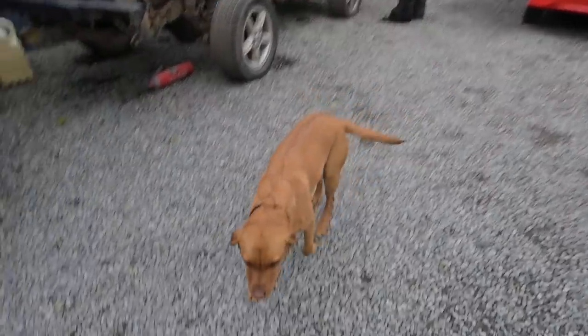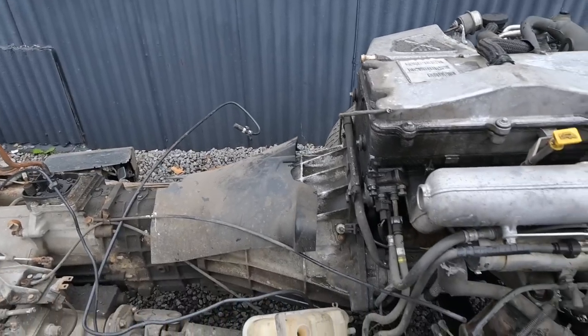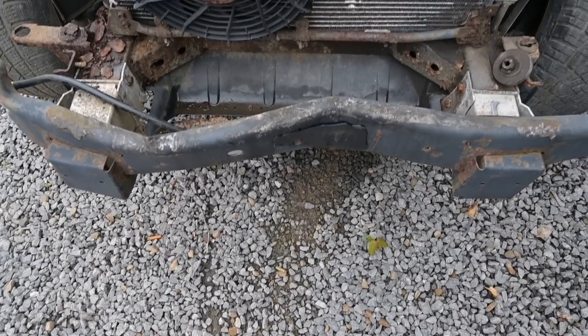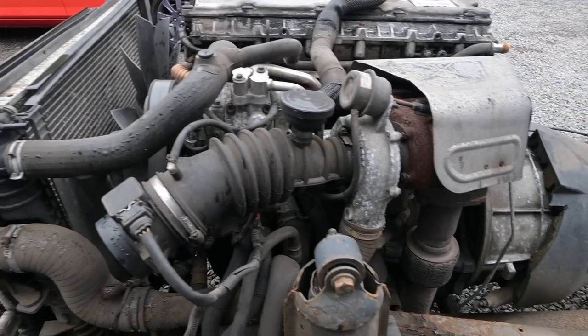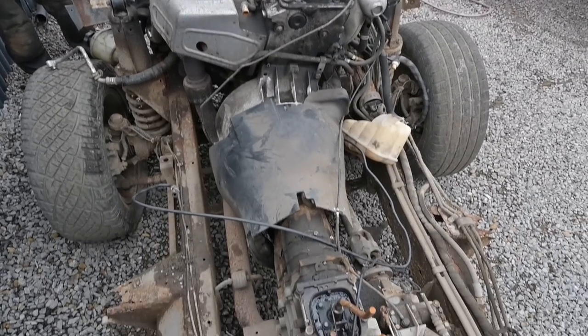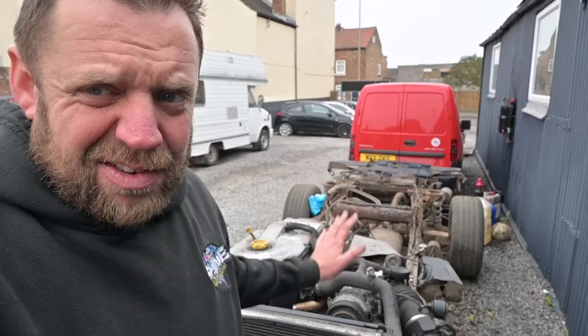I had lovely clean hands at the start of the day. So in today's episode, we're taking the engine out — the TD5 that's going in the G-Wagon for John.